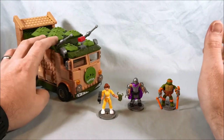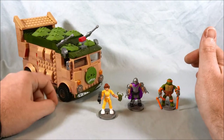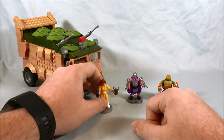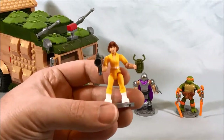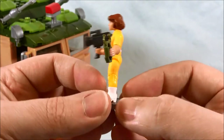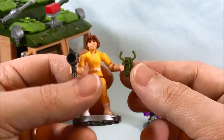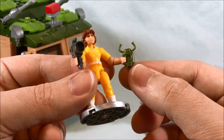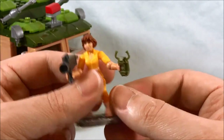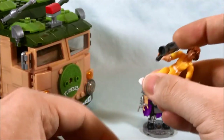Here's the set fully assembled out of the box. You have the party wagon slash turtle van, and then the three figures: April, Shredder, and Michelangelo. Let's take a look at the three figures first. April O'Neil looks pretty good — she's wearing her classic yellow jumpsuit from the 87 cartoon. She has a turtle communicator, which is a pretty excellent accessory, as well as a news camera. The figures all come with a little stand that you can take off.